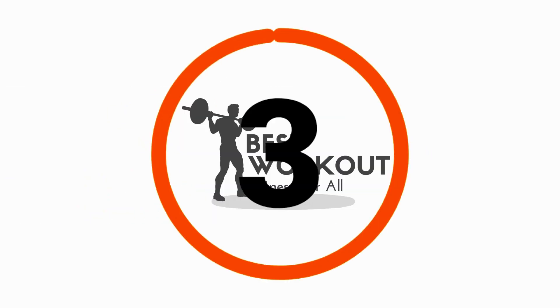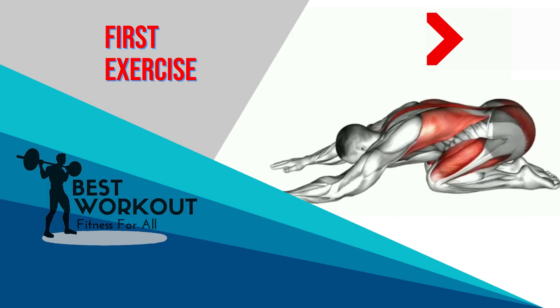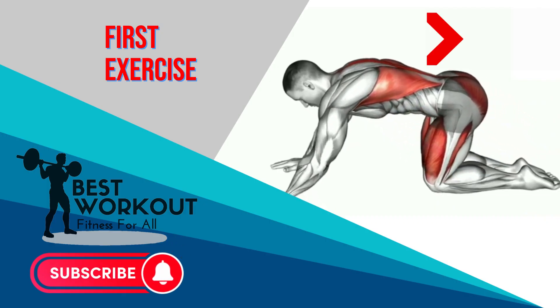Get ready. 3, 2, 1, go. First exercise: Child Pose.